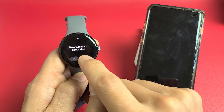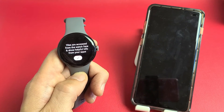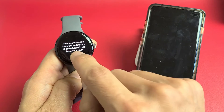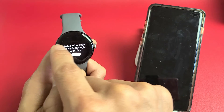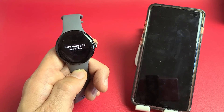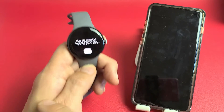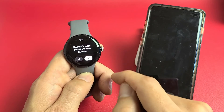Now let's learn about tiles. Tiles are accessed from the watch face and show helpful info from your apps — tap OK. Swipe left or right to cycle through your tiles. You'll see things like Steps and Heart Rate, though heart rate won't show if you don't have the watch on your wrist.